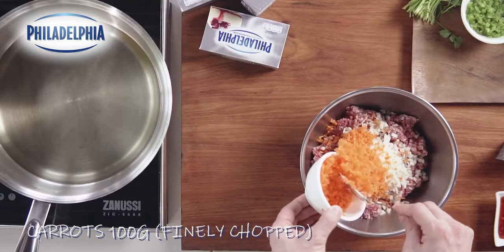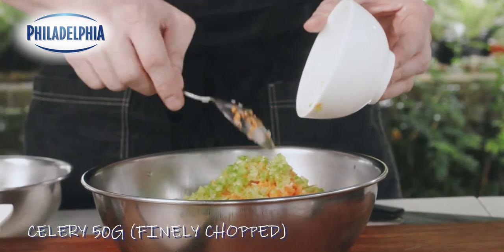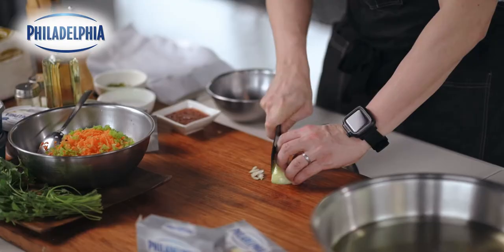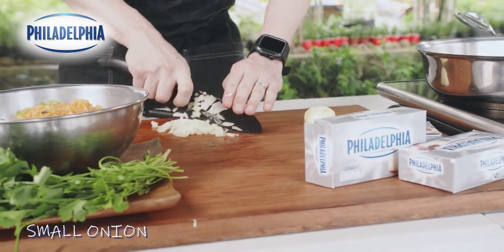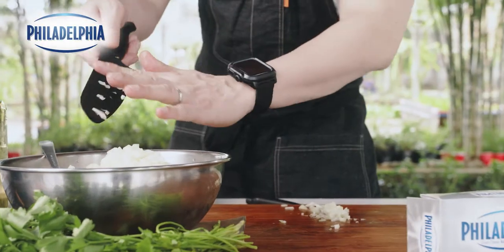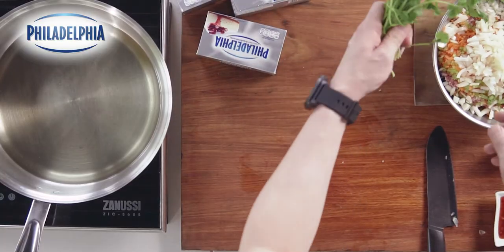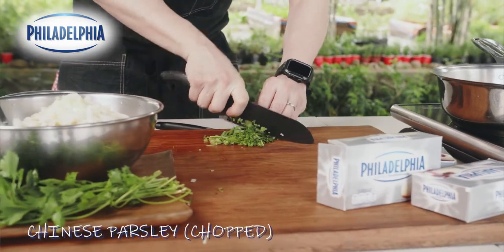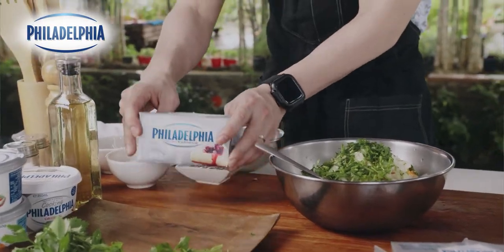I'm gonna add in some finely chopped carrots as well. The singkamas and the carrots are maybe around 100 grams each. We also have around 50 grams of finely chopped celery, and of course a little bit of onions — maybe one small onion. I'm gonna add also some chopped kinchay, or Chinese parsley.